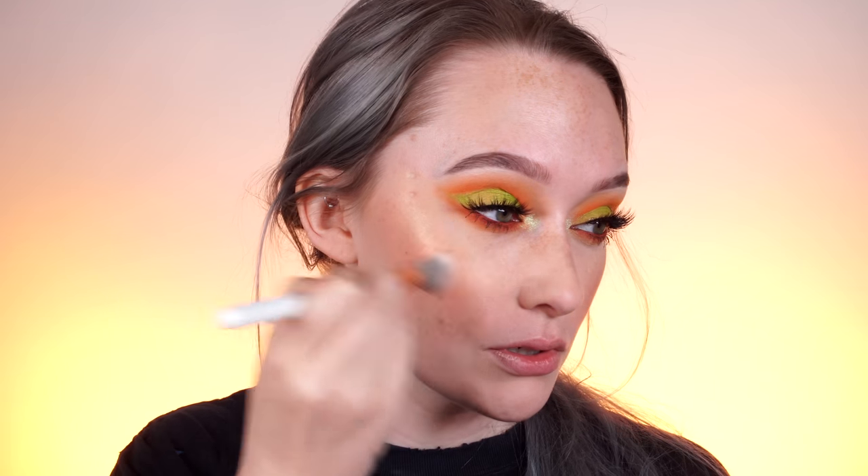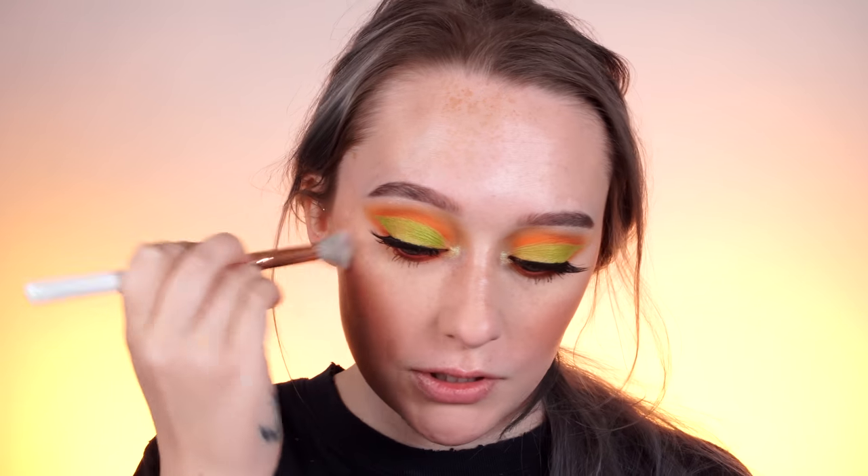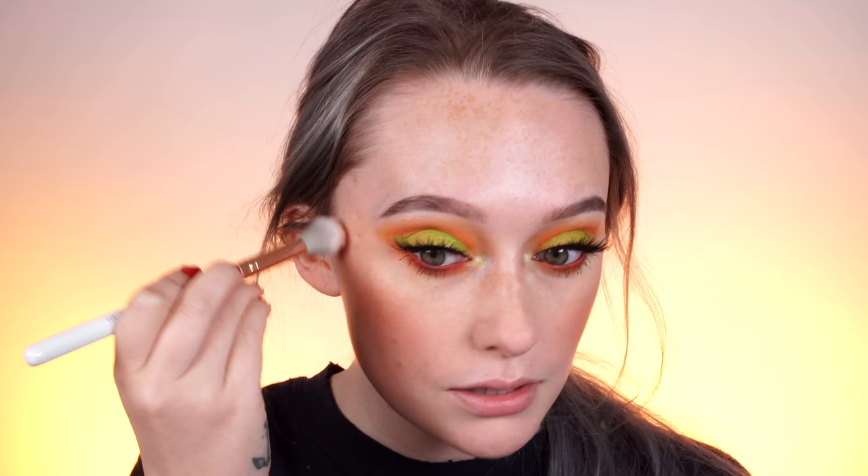My blush is a lot today — why did I apply so much? I just couldn't stop myself. I'm going to have to take down this blush a bit.